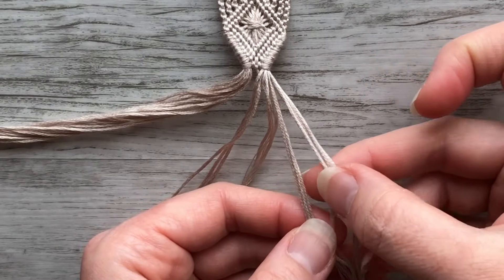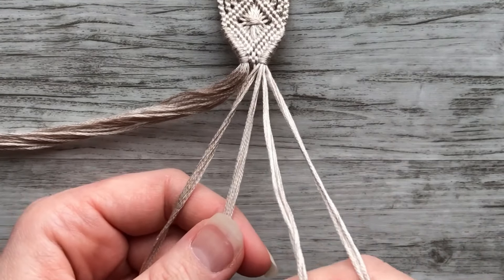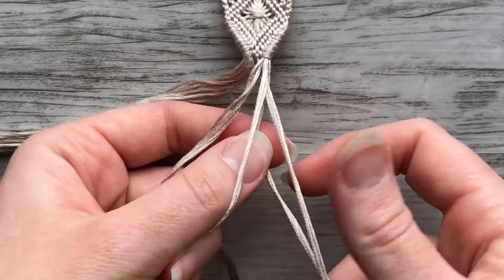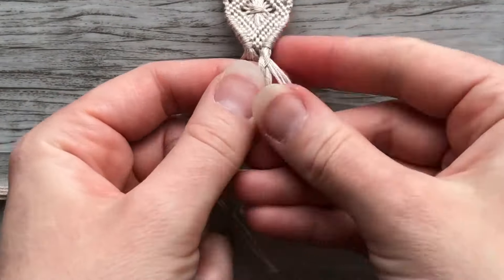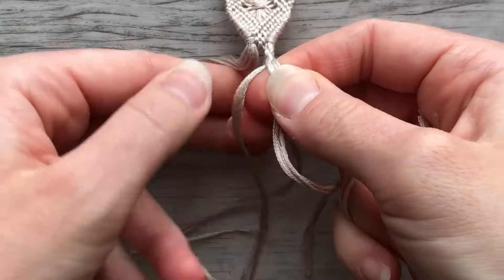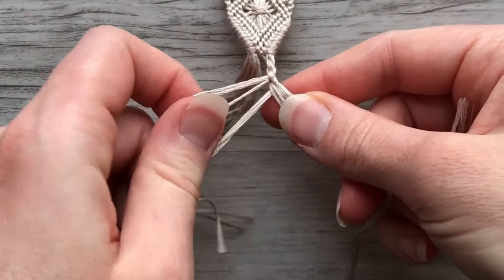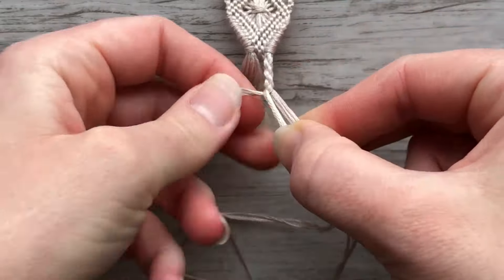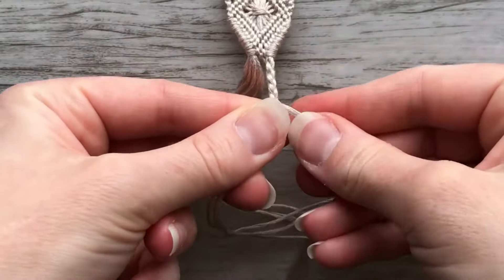Now I've got four approximately even groups and I can start my round braid. To start, I like to first cross the two center strings, then I do: under two, back over one, under two, back over one — switching from left to right and tightening in between. Under two, back over one, under two, back over one — tightening as I go. That's the pattern for the four-strand round braid. You can use any tie here that you like — I actually have a separate video with many different styles of ties, so I'll link that below and up in the card. Just continue the braid until it's the length you'd like.